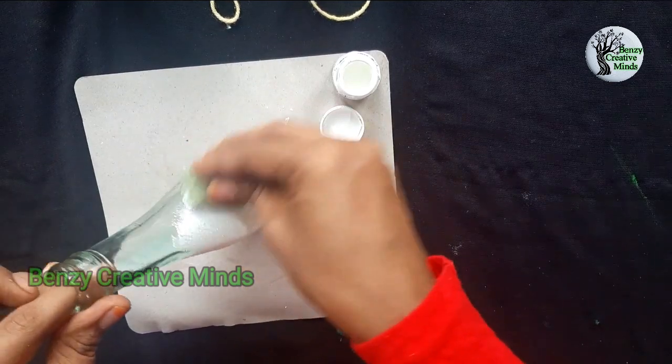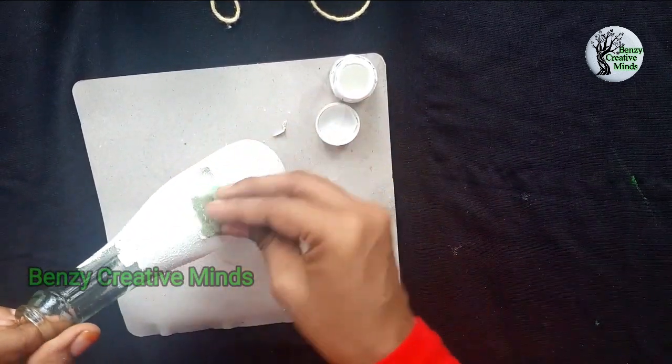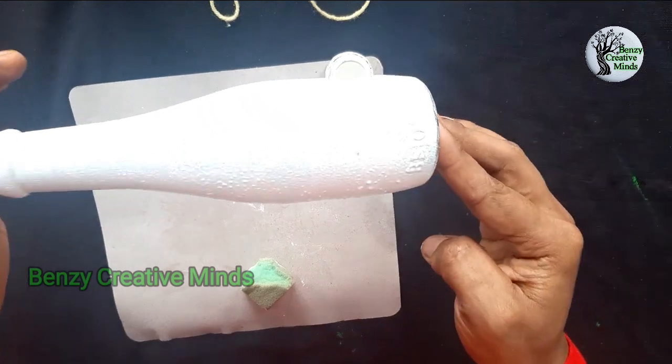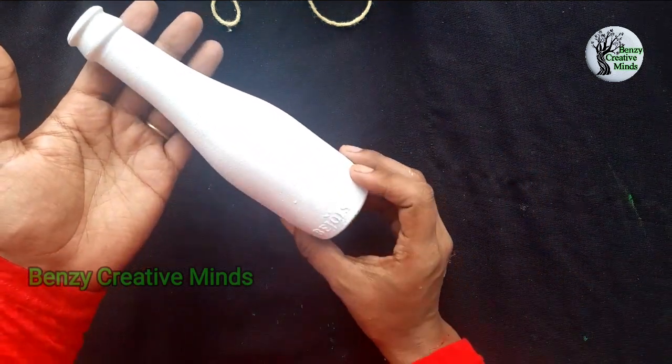Then you will be able to finish the finishing. If you do this, you will use the base coat. Now I am going to put it on the base coat.